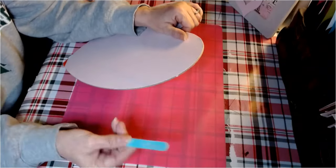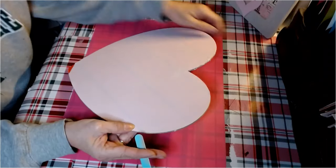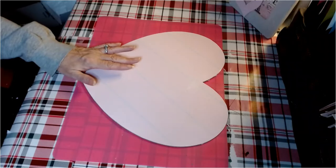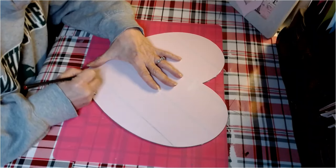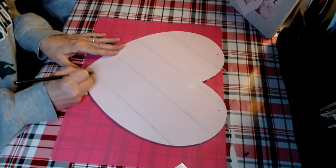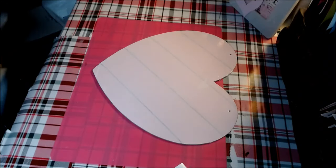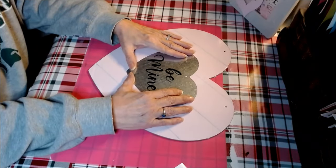I've taken a nail file and simply went around this in a downward motion to remove the excess. On this heart I can still see the lines, so I'm going to trace the lines of the heart. Now that we have our lines drawn, we're going to replace the galvanized heart right in the center, just like so.